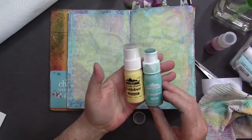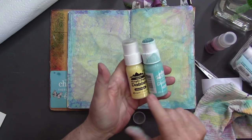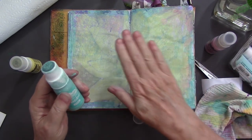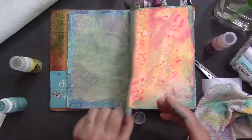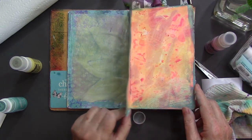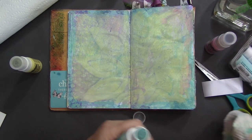So I used these two colors, lemonade and pool. There were sort of two coats of the lemonade to push that background back. That was actually the one I had planned, but it was just too strong and I wanted to push it back a little bit. So these worked really well on that.